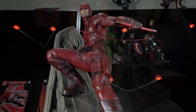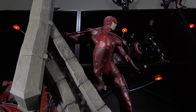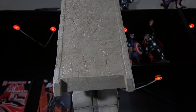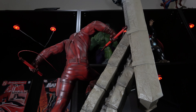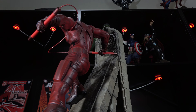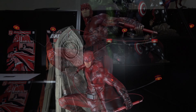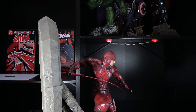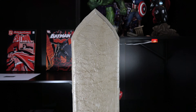Daredevil from XM Studios is priced at $859.90 Singapore dollars, with an XM edition size of 999, which is about $625 US dollars. I think it's a fair price for the type of quality and extras that XM Studios gives their collectors, especially given that other statues of this size are beginning to hit the $500 range. If you can get the statue at cost, I think you should do it, but you can generally find Daredevil anywhere from $700 to $1,000 depending on how patient you can be. It's hard to say just how much this statue will increase in value as XM prices seem to be staying a bit flat post-release.